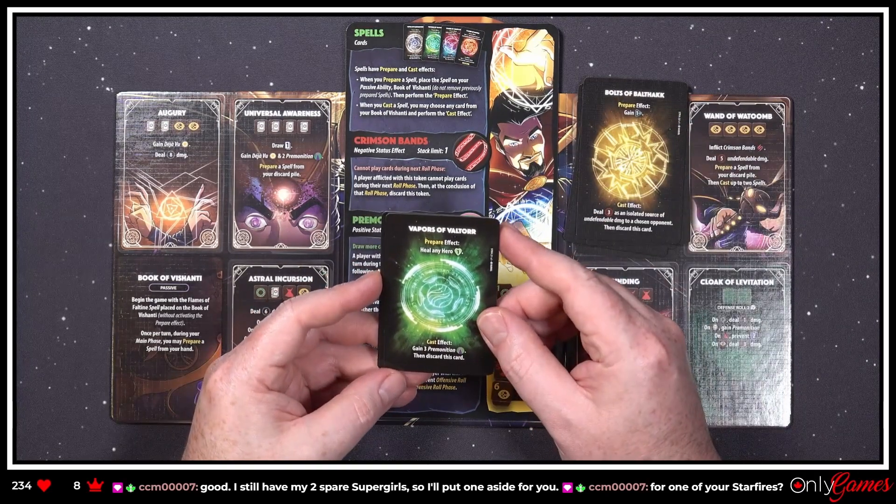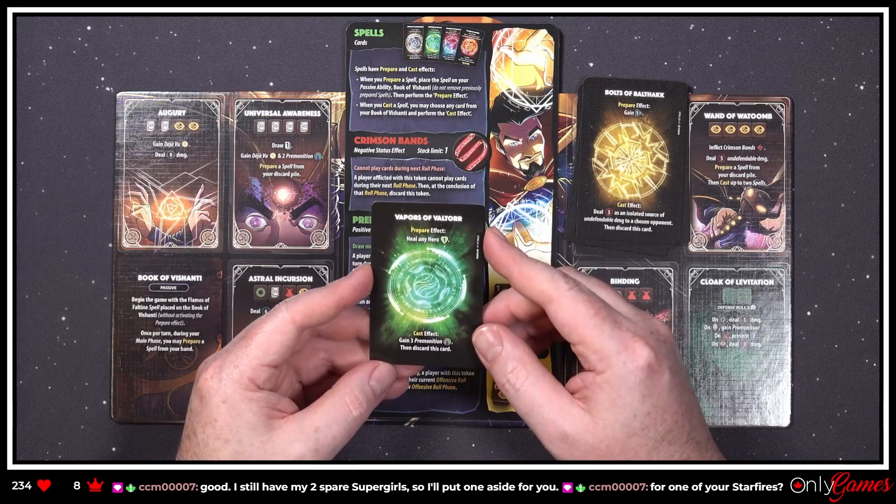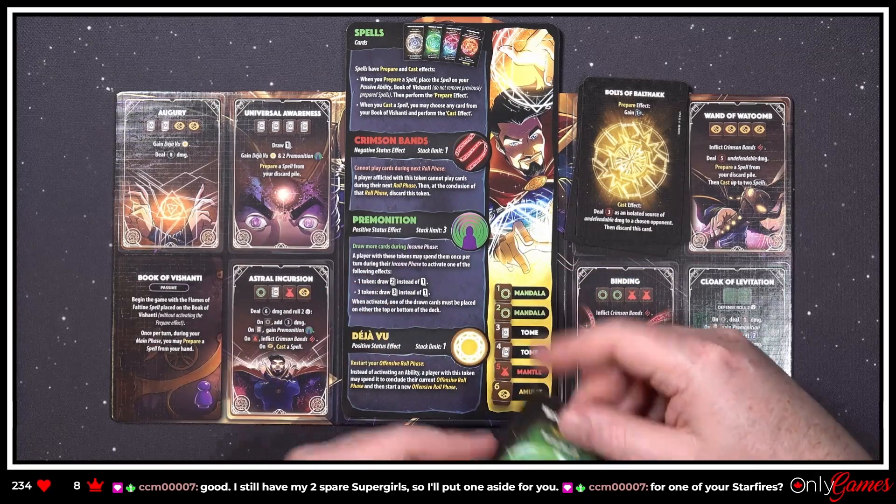'Vapors of Vaultor — prepare effect: heal any hero one. Cast effect: gain three Premonition, then discard this card.' Premonition — that's drawing extra cards.